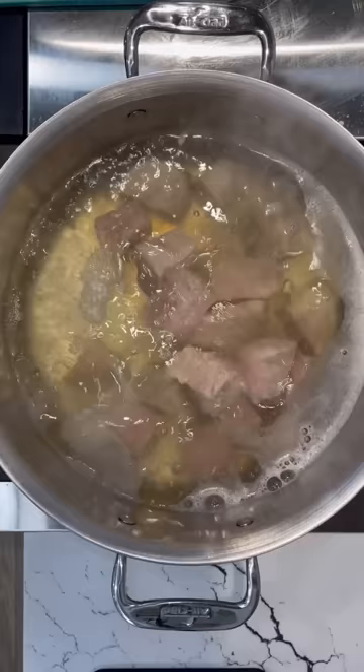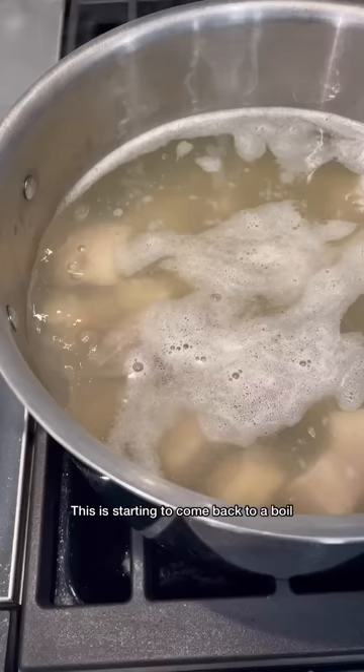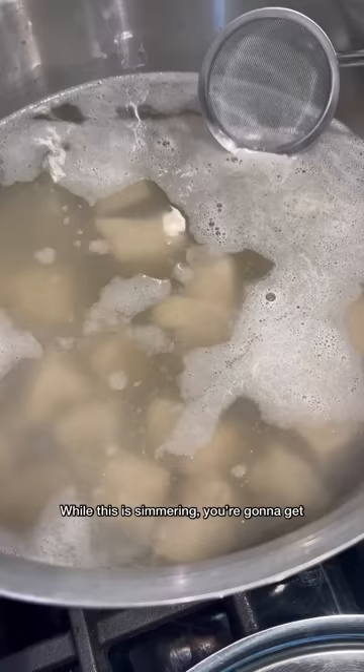We're going to cook this and bring it back to a boil. I'm going to reduce my heat and simmer for 30 minutes. While this is simmering, you're going to get this foam — make sure you scoop all this out and discard it.